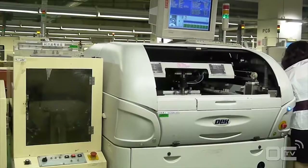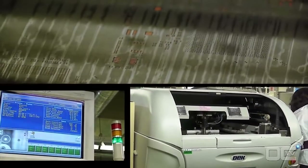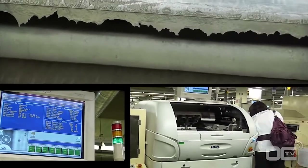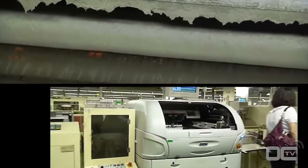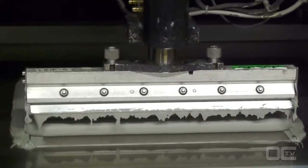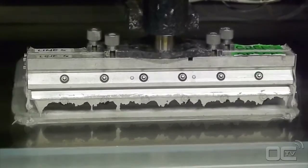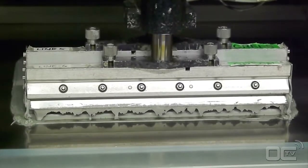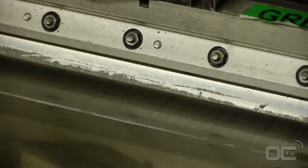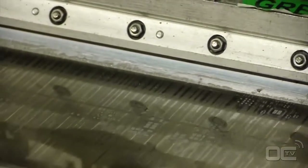Every part of the PCB that will be in electrical contact with a component gets a special soldering paste. The solder paste acts like a glue for all these chips before going into the reflow oven for definitive soldering. In that way, every small component can stay in the right position before being soldered. The solder paste is applied to the PCB only where components will be placed.